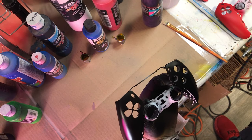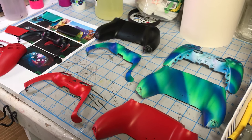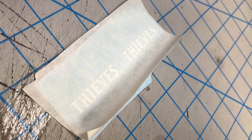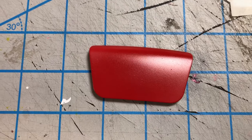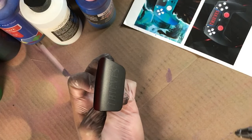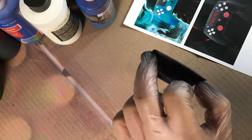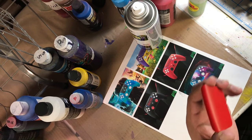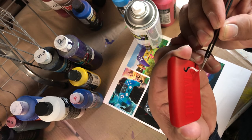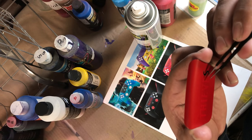Besides painting I do graphic design and I've been doing this for over 30 years, so I have a lot of experience in design, painting, and pretty much anything that has to do with branding. The base coat is dry — the red is gonna be the letters, and I want the background to be black. I'm applying the stencil so it protects the red, then I'm gonna spray everything black. For the other controller it's the opposite: start with black and spray white. You can see me unveiling the black underneath the stencil.